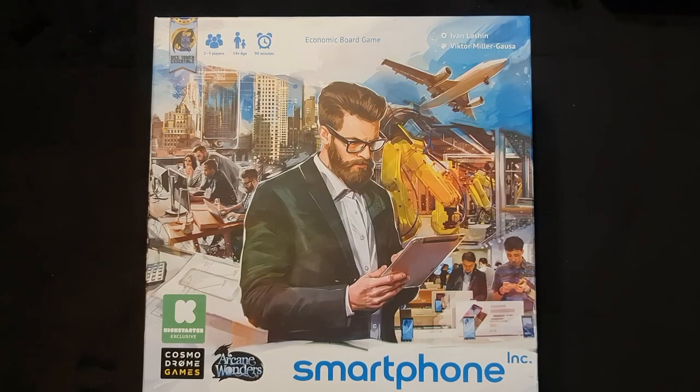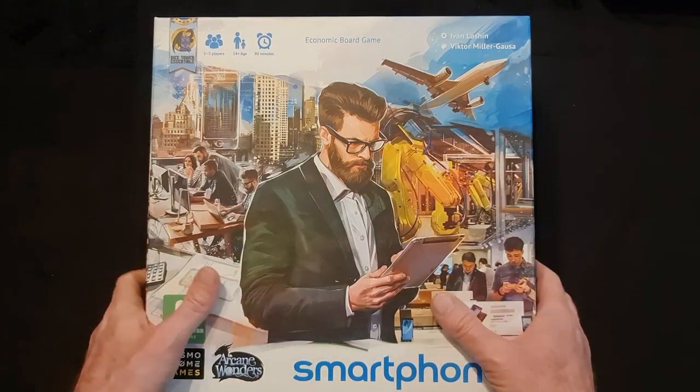Welcome to this — let's have a look at what's in the box of the board game Smartphone, published by Arcane Wonders. Let's get straight into it.